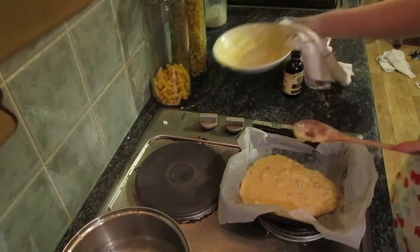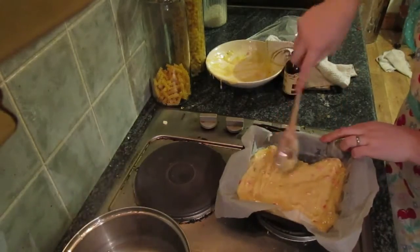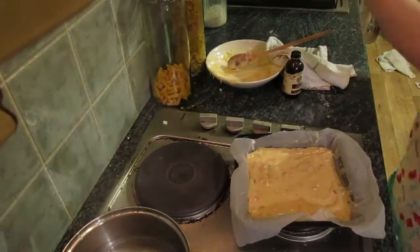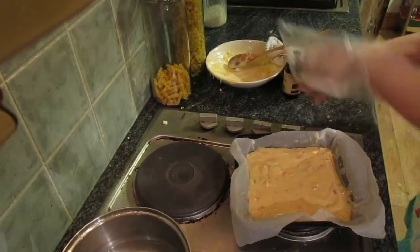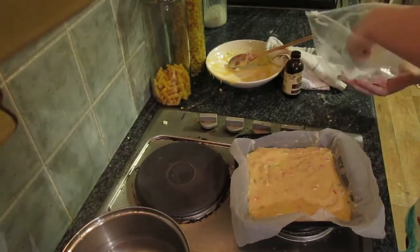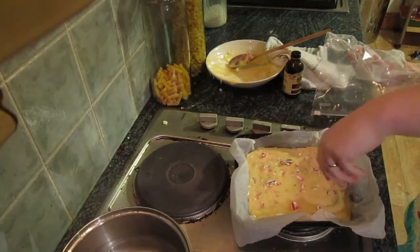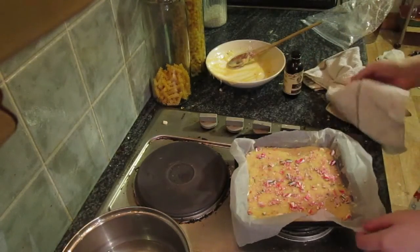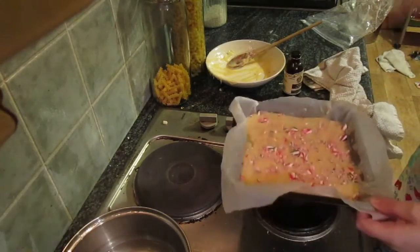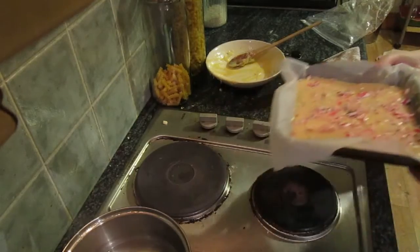We're gonna spread it a little. Then we're going to take the rest of our candy cane mix and just sprinkle that on top. Now we're gonna put it in the fridge overnight — you want to leave it for at least two hours because it only takes about two hours, but overnight is best.